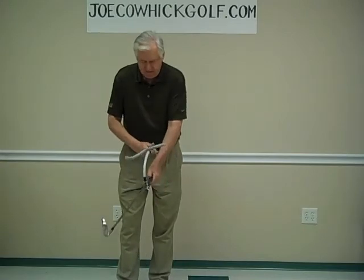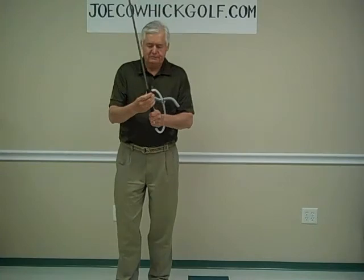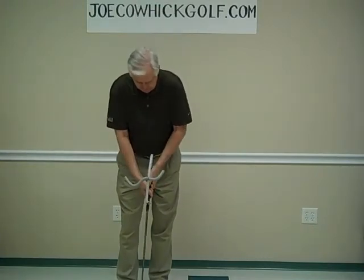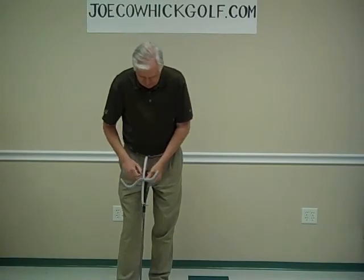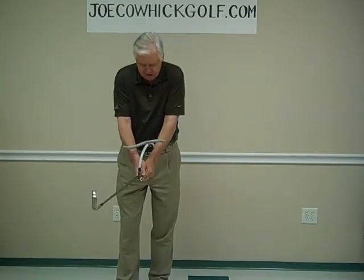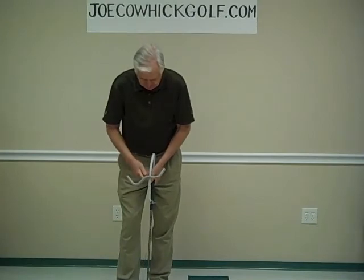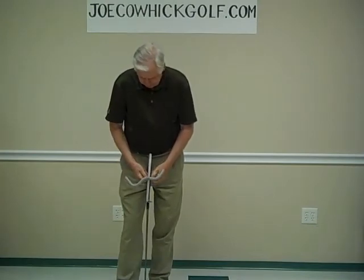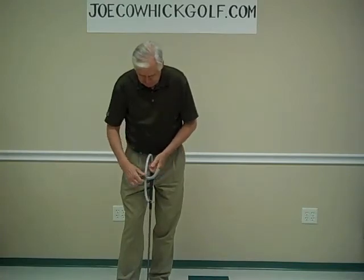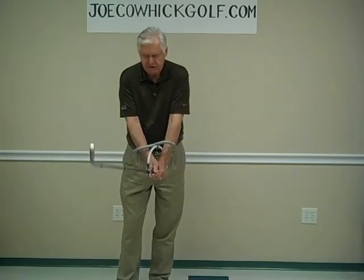We'll show you how to do that in the video that's going to teach you how to use it. But for now, that's how you install it. You can move this up — if you grip towards it you'll get less wrist cock, and if you grip away from it you'll get more. This will adjust up and down the shaft; all you do is loosen this and you'll be able to move it up and down. More on that in the other video showing you how to use it.